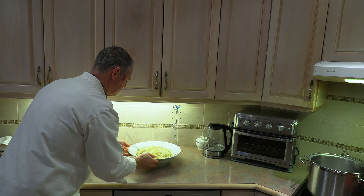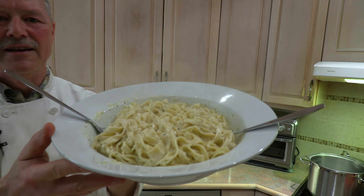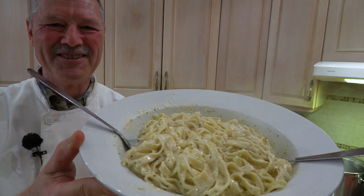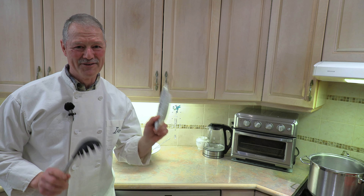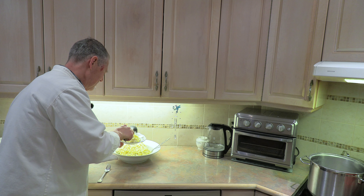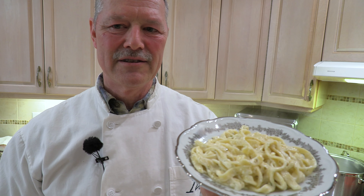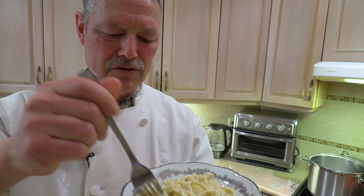There we have it, folks. I want you to take a look at this — that right there is a bowl full of deliciousness. And you know what that means? I need to try it. We have to do the taste test right away. I've got a small plate for a taste test. Without even eating this, I know already this is going to be full of flavor. How can you go wrong with those ingredients that we put in?